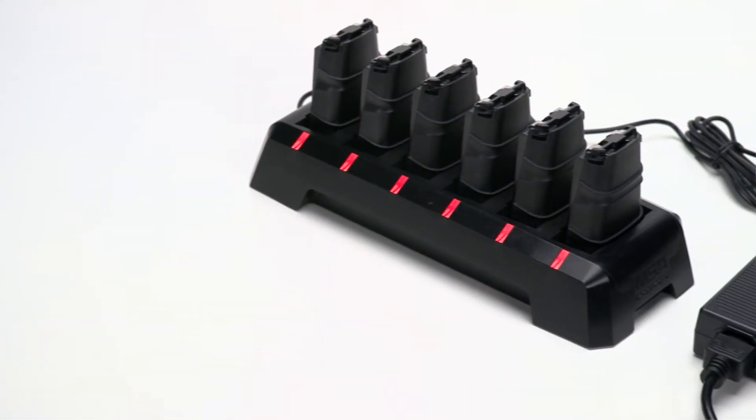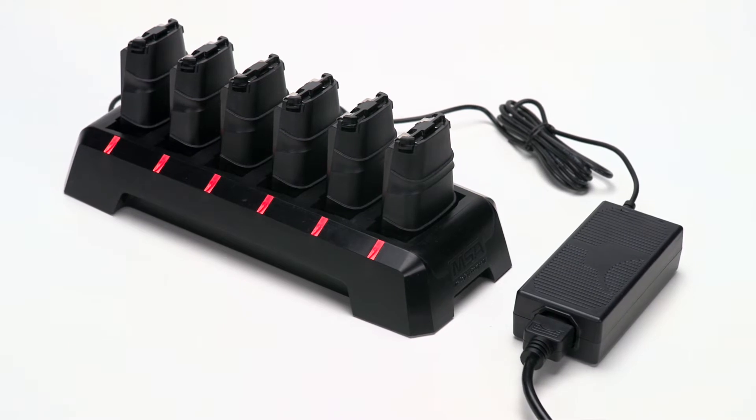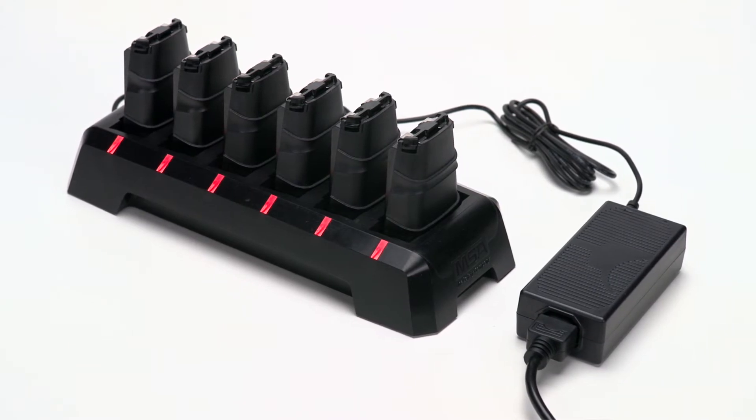The other way to charge the battery is by using the multi-bay charger. Remove the battery from the device and place it in one of the six charging bays.